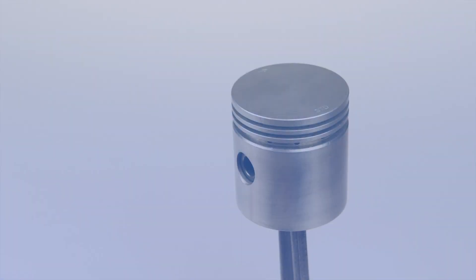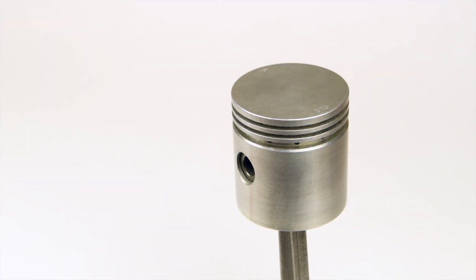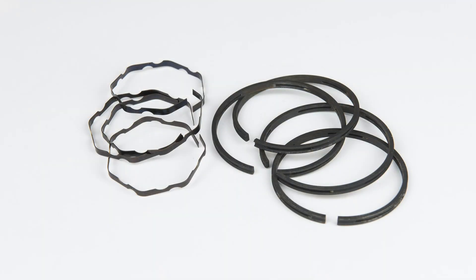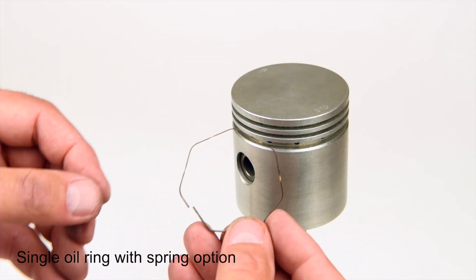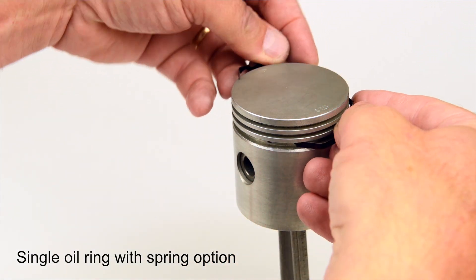Let's start by installing rings in our oil groove, the lowest and widest groove. If you receive the single oil ring with spring option, take one oil ring and one spring off the pile. The spring has no up or down and will only partially wrap around the piston. Simply wrap the spring around the piston and work it into the oil ring groove.